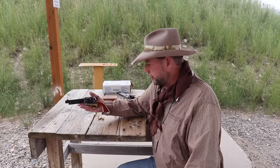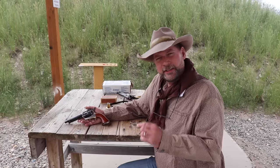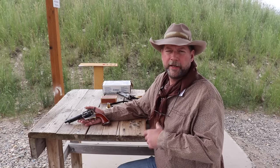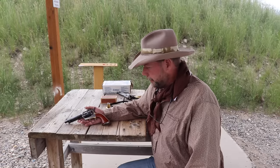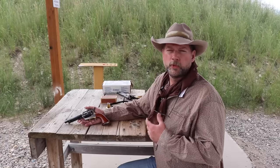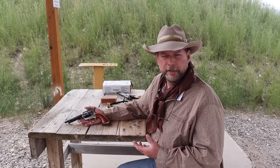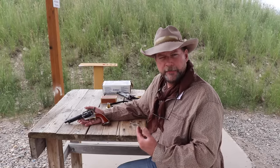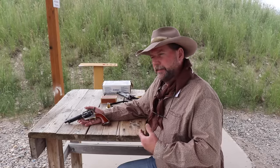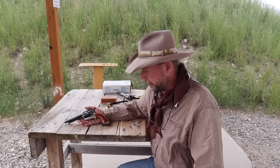This is a Cimarron Uberti — a good solid clone of the Colt. That original .45 Colt load had 40 grains of black powder and about a 250 to 255 grain lead bullet. It was a very powerful handgun — almost a Magnum-type round compared to what folks were used to. You wouldn't have to go far back in history to know the Dragoon and the Walker were just as powerful, but they weren't in a self-contained cartridge, so this was very handy.